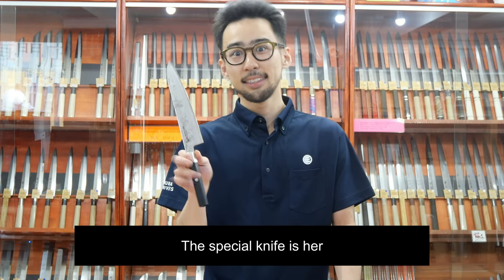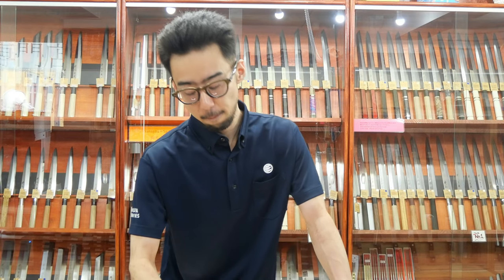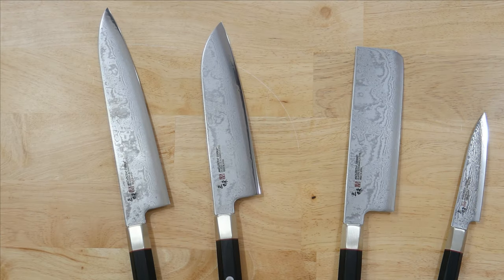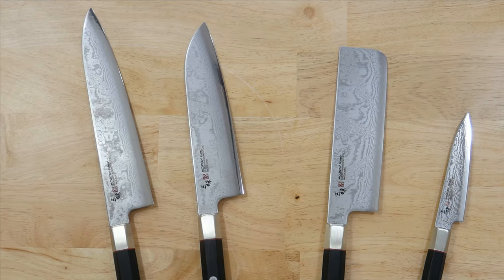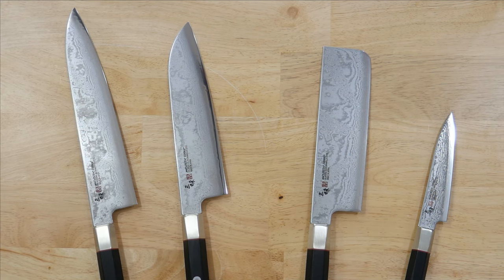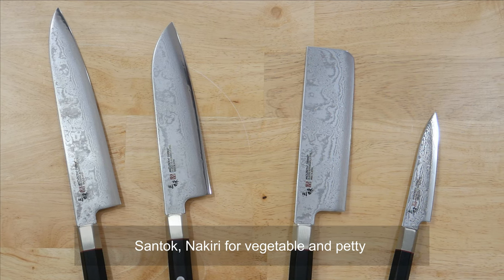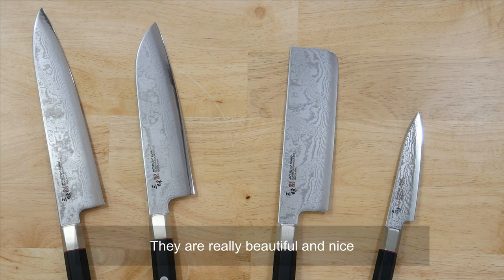The special knife is here: Zanmai Hybrid Splash. This is light — very light. Now look at them. Yes, they are nice. They got a darkish finish and a beautiful, unique pattern on the blade. What you're seeing now is a chef knife from the left, a petty, a santoku, a nakiri for vegetable, and a petty.